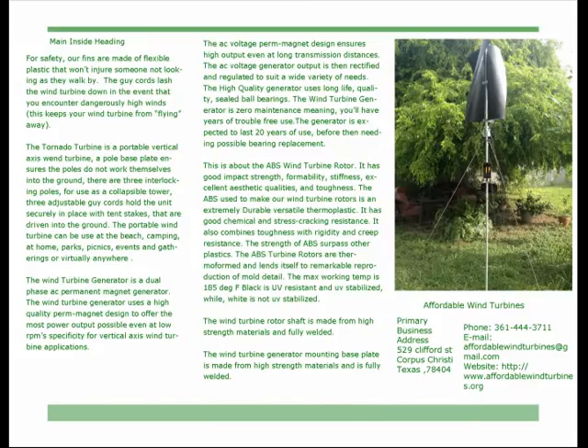The wind turbine generator is a dual phase AC permanent magnet generator. It uses a high quality permanent magnet design to offer the most power output possible even at low RPM, specifically for vertical axis wind turbine applications. The AC voltage permanent magnet design ensures high output even at long transmission distances, and the AC voltage generator output is then rectified and regulated to suit a wide variety of needs.